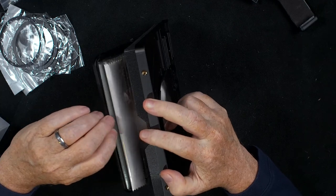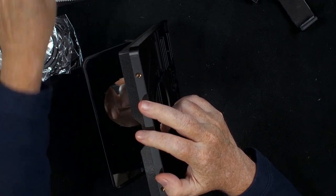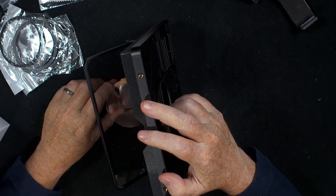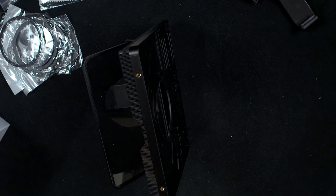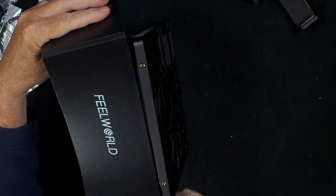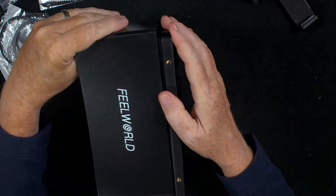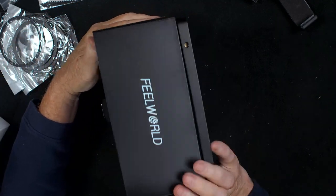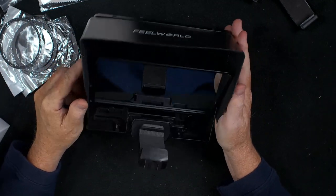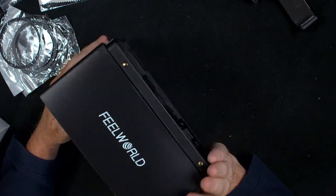Next thing you want to do is pull out the glass and take out this nice cleaning cloth that was in with the glass. Then take the sunshade and just mount it onto here — it just Velcros on and goes on very nicely around the unit. And then we have the glass of the teleprompter and the phone holder.